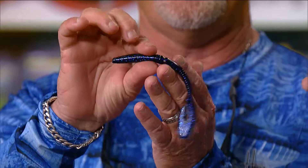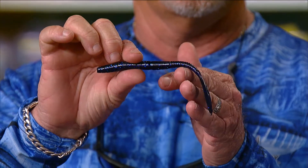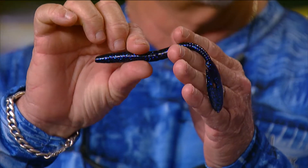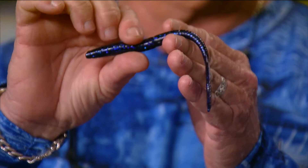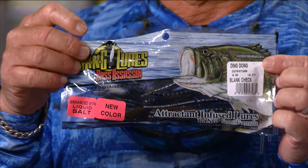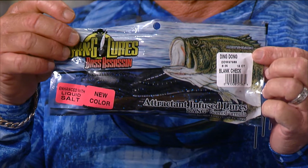This is a blue and purple worm — it's not called blue and purple, it's called the 'blank check,' because when you're using the dark purple worm you can just go ahead and write the check, because that's what they're gonna eat. A nice big dark purple worm that moves a lot of water is going to catch big fish. Those are the ding dong worms with new colors from Bass Assassin.